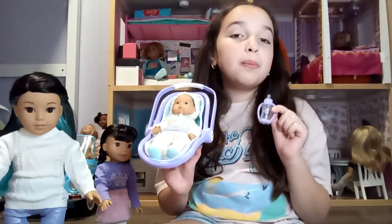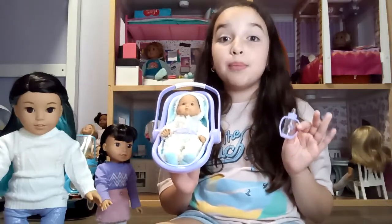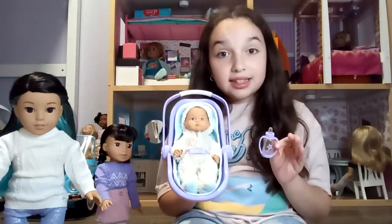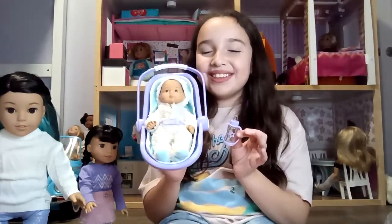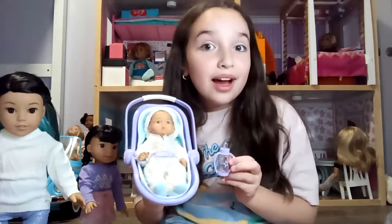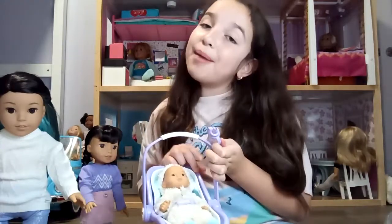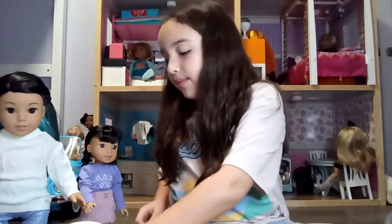Blix is spelled B-L-I-X — because some people spell it like 'bliss' with an S, but it's Blix with an X. I hope you guys like this. Make sure you like, subscribe, and turn on post notifications so you don't miss any of my upcoming videos.